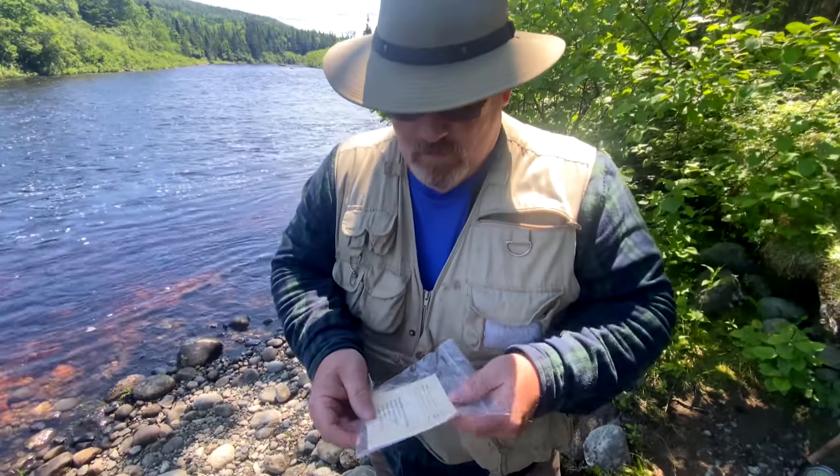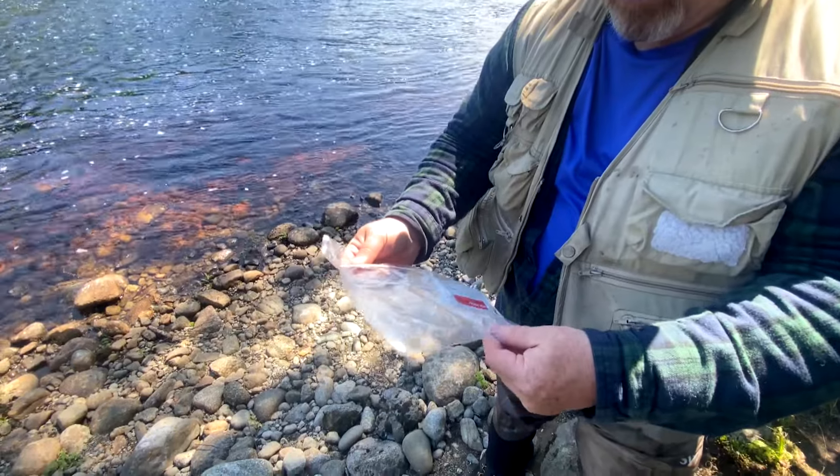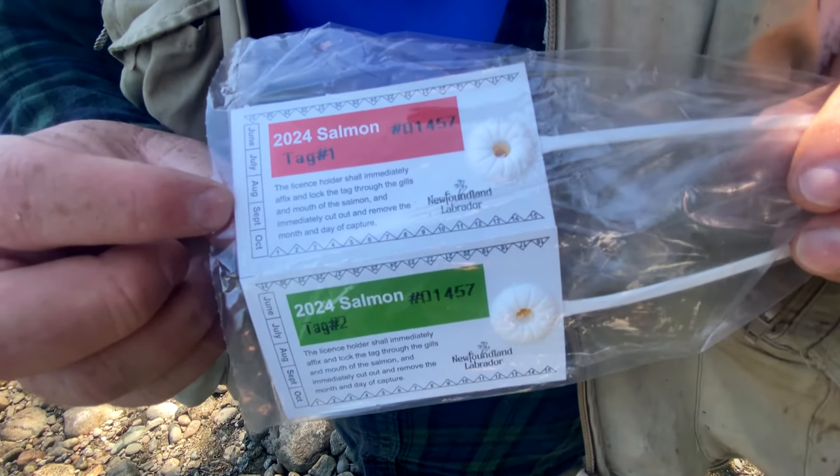You need a salmon license. You can get a seniors license, a single license, and you can get a family license. All those licenses come with only two tags — a red tag and a green tag. The red tags can be used on all class 2 rivers and the green tags must be used on class 4 and above.